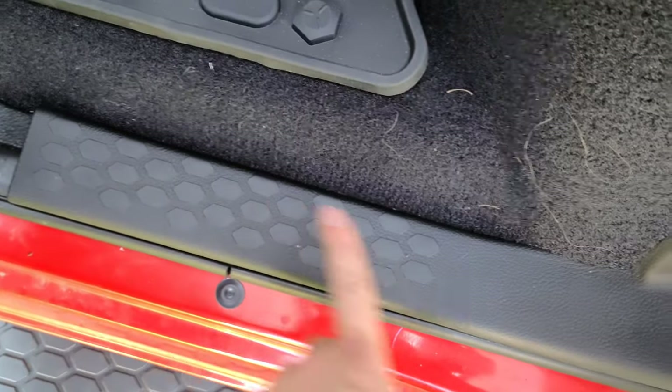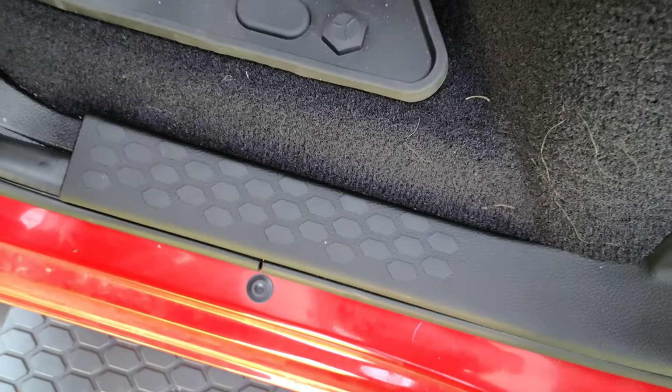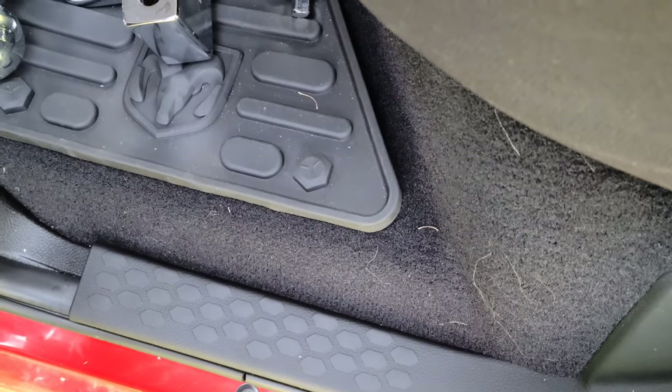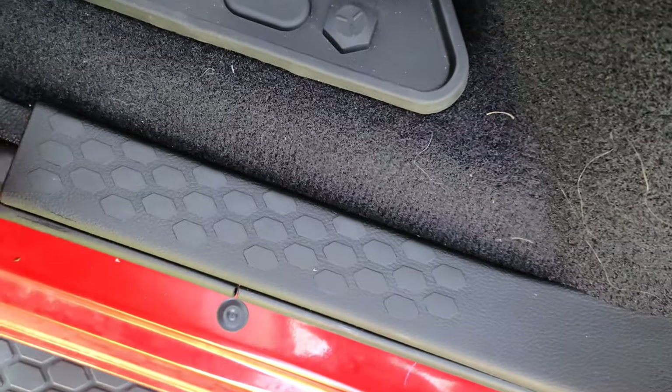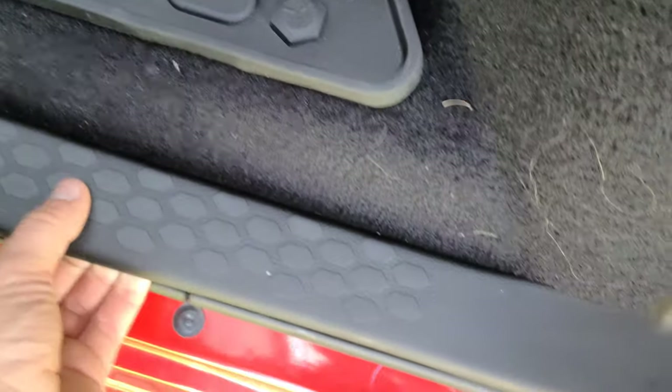The manual says to go over this with alcohol, but I use Meguiar's Quick Interior Detailer — it leaves it non-greasy, which is what I wanted. Then just pry up on your plastic piece here. It says to use a trim tool, but it's extremely easy.